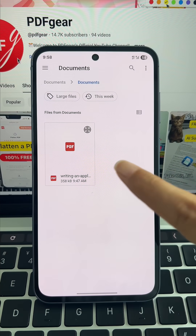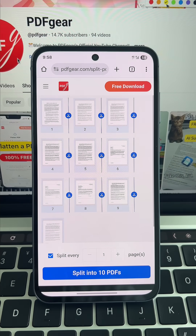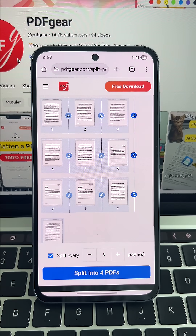Tap Select PDF File and upload the PDF you'd like to split. I split the document by setting a fixed interval, which automatically divides the pages evenly. And you can do the same.